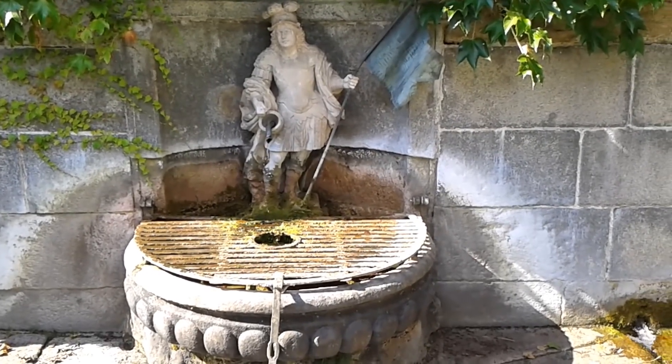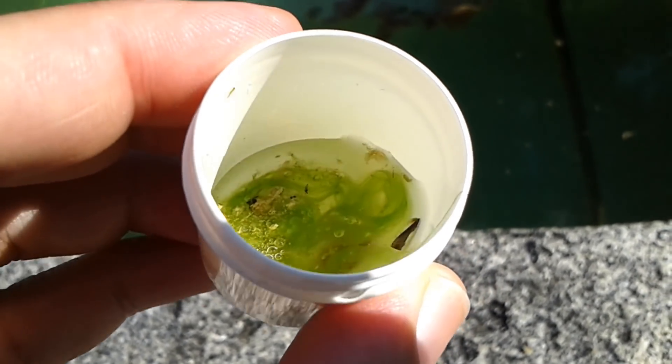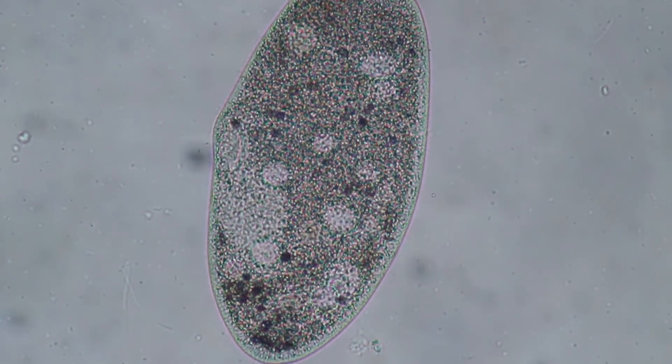Summertime, sun is shining, temperature is warm, and I'm visiting again my little water fountain — plenty of algae, and of course also plenty of other Paramecia and other little water organisms. And here we've already got one.